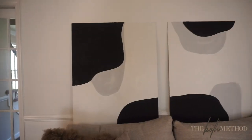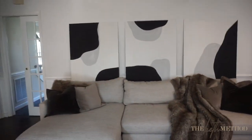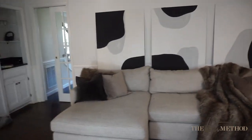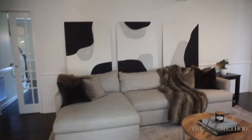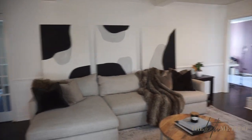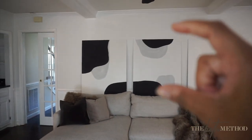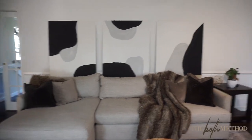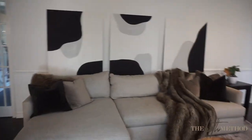You guys just saw me putting these up to see how they're looking. Of course there are still adjustments that need to be made — they're not finished obviously — but I wanted to get an idea of how it was looking, and I think it looks pretty good. We don't have a lot of art, so it's kind of weird seeing something in this space. They'll be raised up so they'll actually be centered. I'm thinking of centering them on the wall and not above the couch — I'm going to ask Daniel what he thinks. But overall it looks pretty cool.